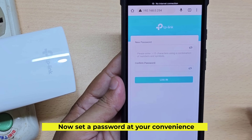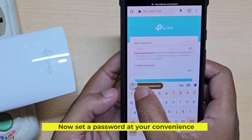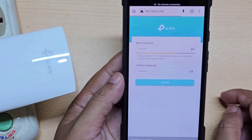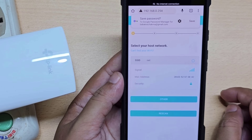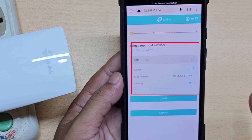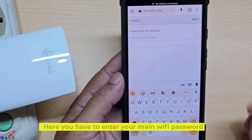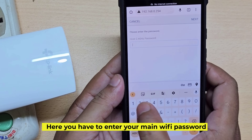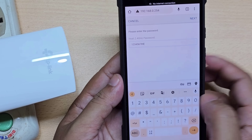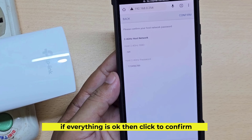Now set a password at your convenience. Select your Wi-Fi from the Wi-Fi list. Here you have to enter your main Wi-Fi password. If everything is ok, then click to confirm.